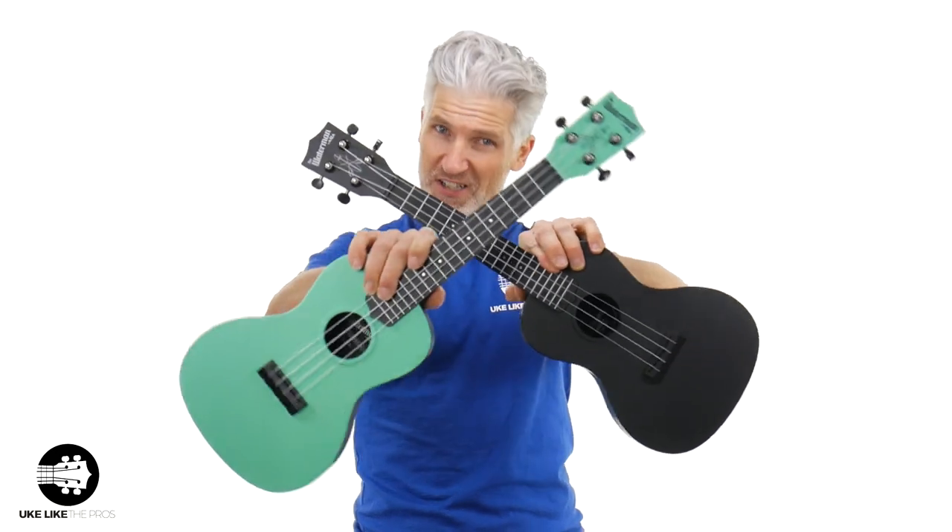In this ukulele review video, we're going to go over the Kala Waterman Concert Ukulele — not the soprano ukulele, but the concert-sized ukulele, which comes in seafoam green and also black.